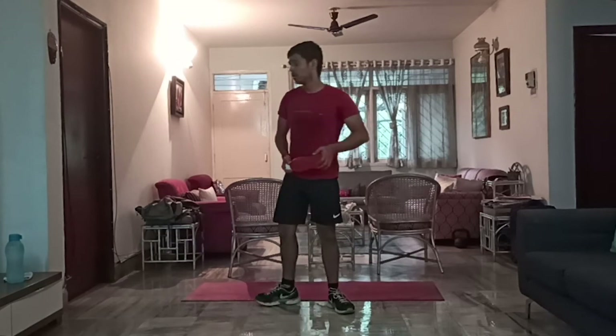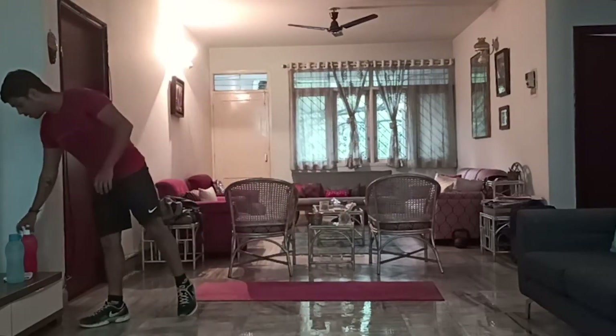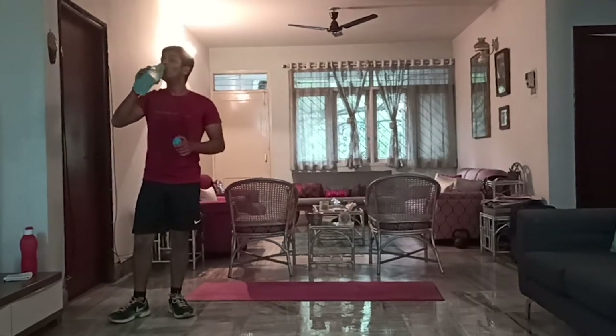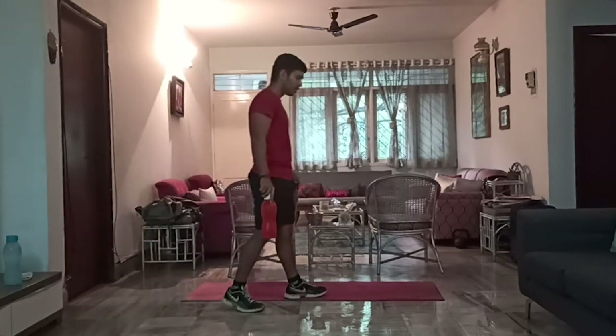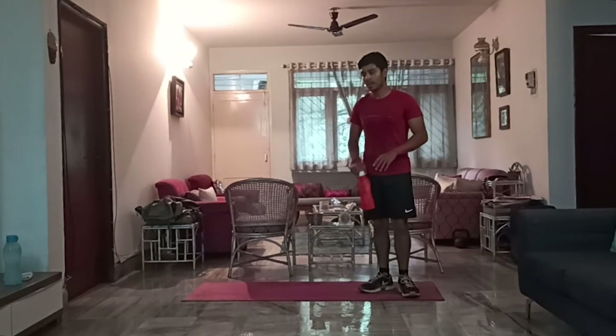Take a break of 20 to 30 seconds, have a sip of water, and get back to it. For today's video, we'll be doing three sets. If you'd like to make it more challenging, feel free to do four to five sets and do the exercise slowly so you can actually feel a burn. Take a 30-second break, have a sip of water. Nice deep breath — back to it again.